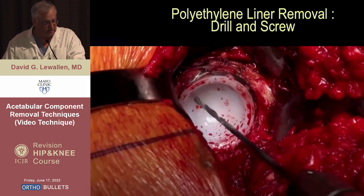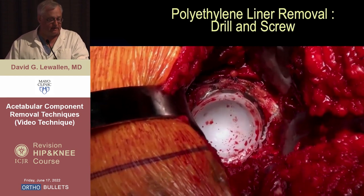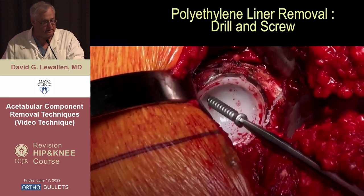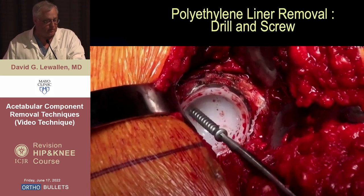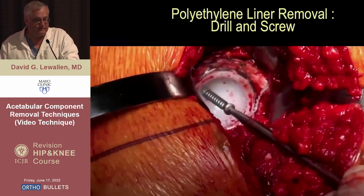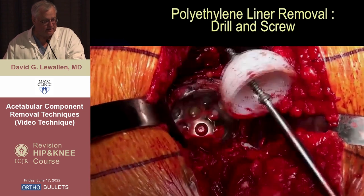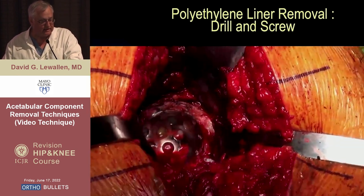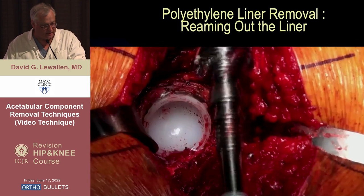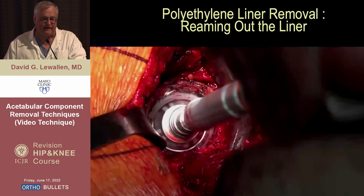It's also possible to use a drill and screw technique, either into the dome of the cup or along the rim. This worked better in the old days when the poly was thicker with big heads. Sometimes the poly is too thin so you don't get enough thread engagement to jack the liner off, but this can be an effective technique. In thin shell cups you can do the same thing at the rim and have it work well.